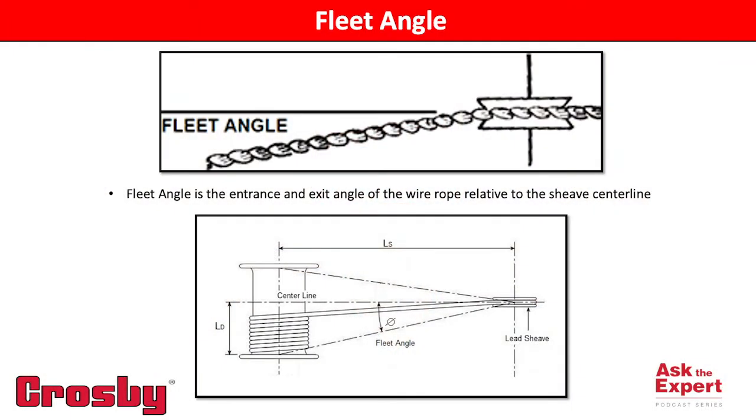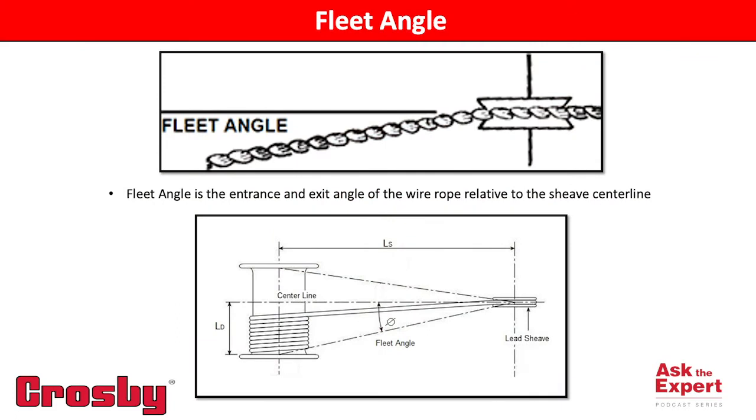One way is to minimize your fleet angle. The term fleet angle is the angle at which the wire rope exits the groove with respect to the center line of the shiv web.